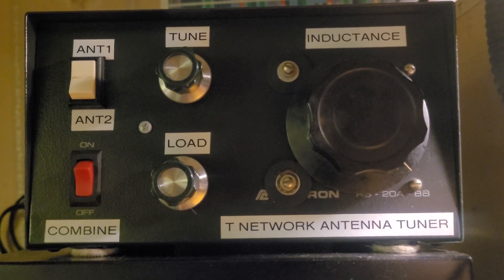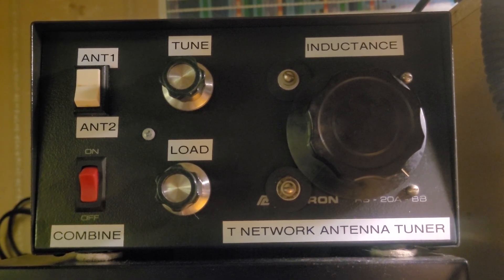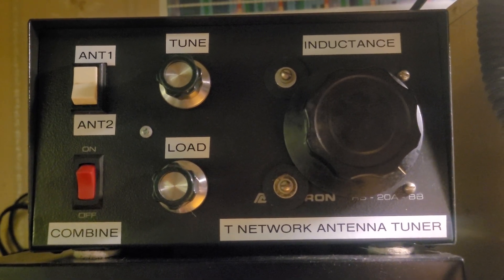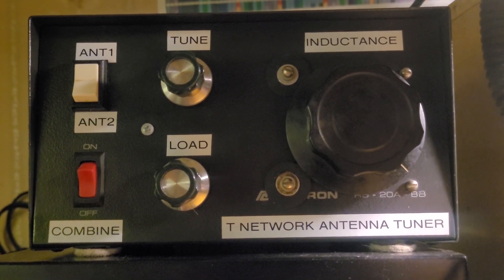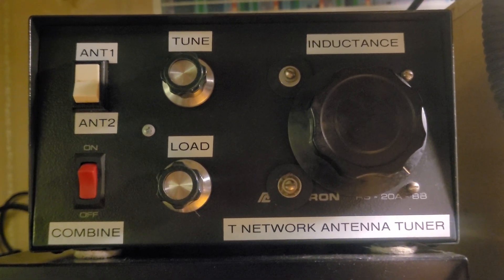Today I decided to build another antenna tuner, and the new one I built is a pi-network. Let's have a look at the pi-network antenna tuner.